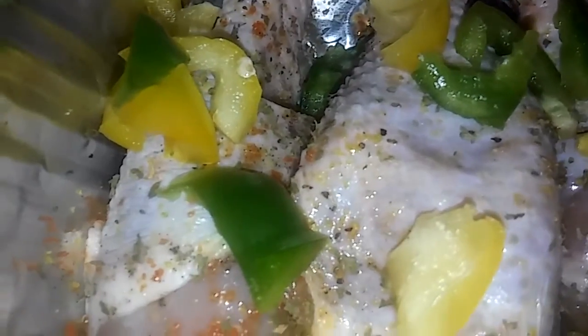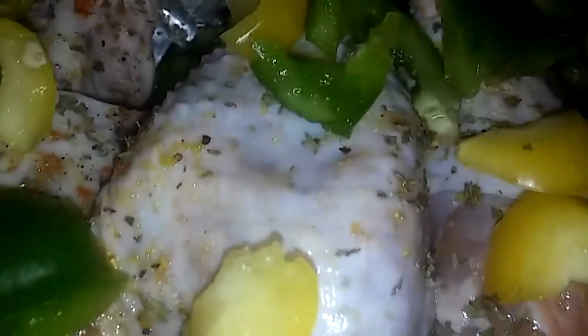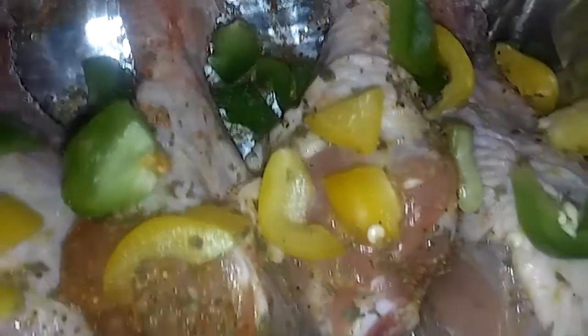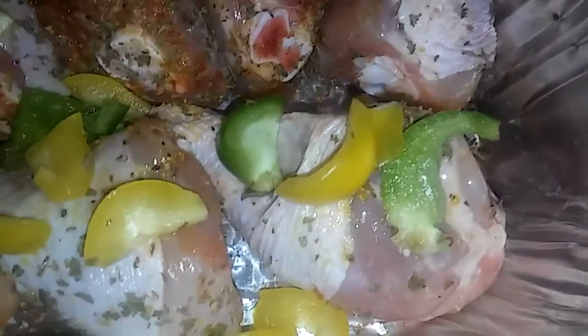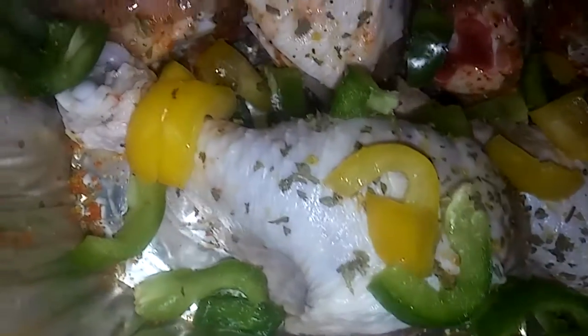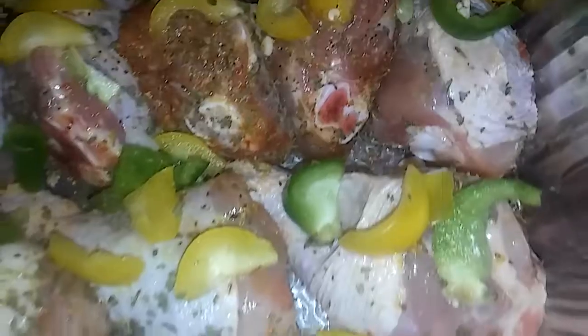I got all the seasoning on here. Them yellow things are yellow pepper, green peppers, the yellow banana peppers. Just want you guys to see what I'm doing and what I got in my chicken. I thought about putting some potatoes in here, but I decided to do them on the side. Got all the green peppers, everything in here. I'm going to cut up some onion, put some onions in there, but I'm just letting you see the chicken I'm preparing to do.